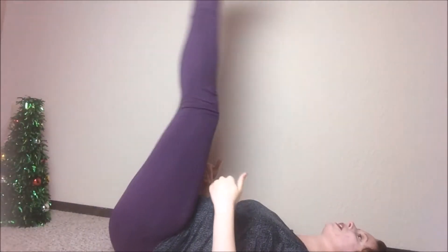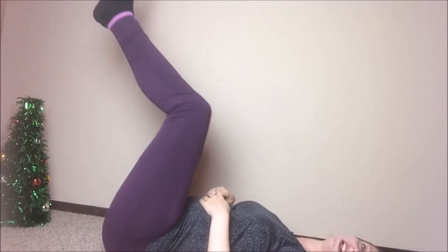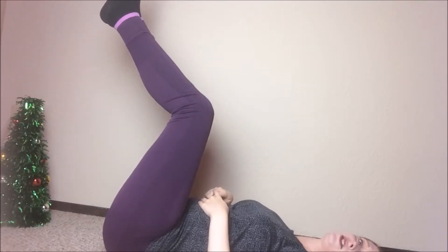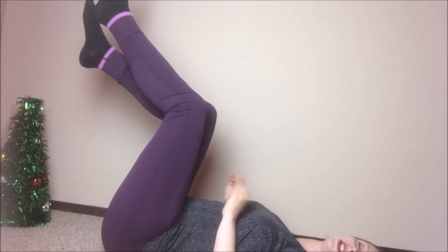Next we're going to do some hip raises. I'm going to let my head fall out of frame for this because we want nice spinal alignment. We're going to kick our legs up — ideally you want them completely straight with your feet flexed like this. If your legs have to stay bent, that's totally fine too. This is fitness all about where you are at this point in your journey, so it doesn't have to be perfect right out of the gate.